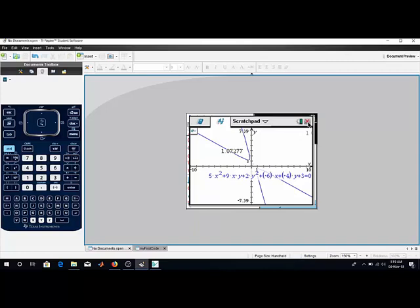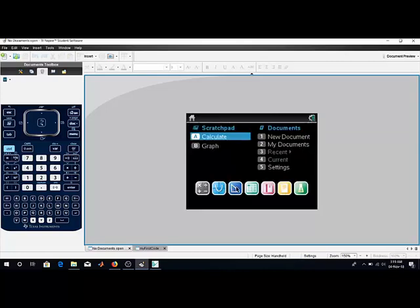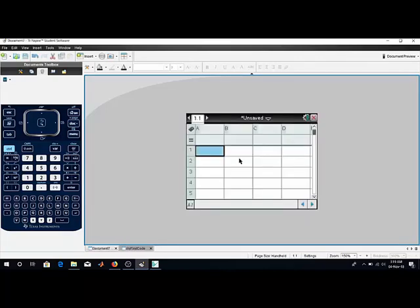It also has a Spreadsheet feature — like Excel. You can use the spreadsheet inside the calculator. For example, entering values 5, 6, 7 and computing the sum of these elements.